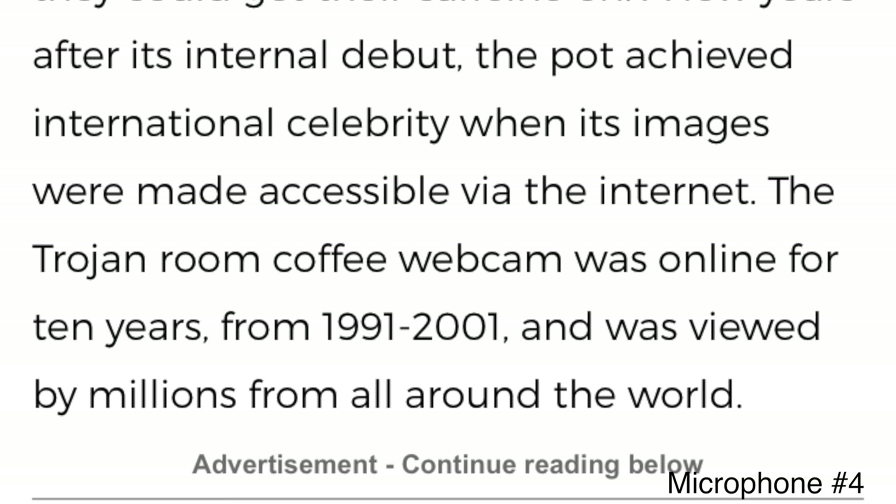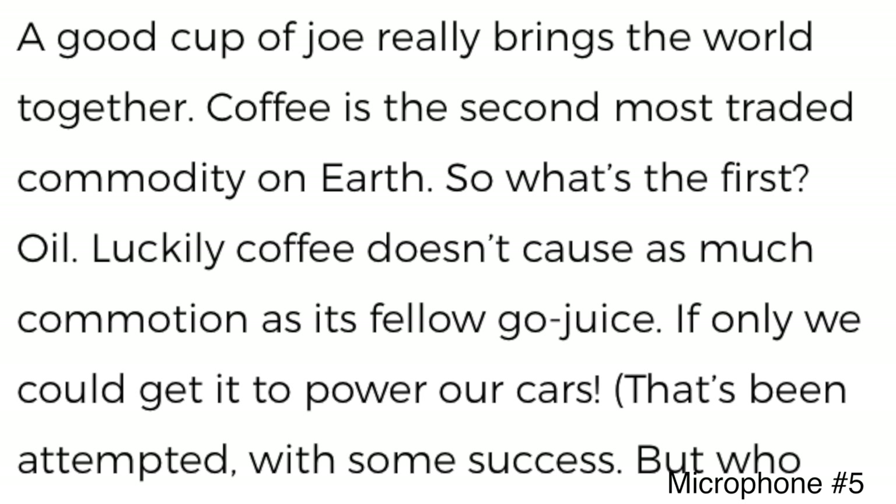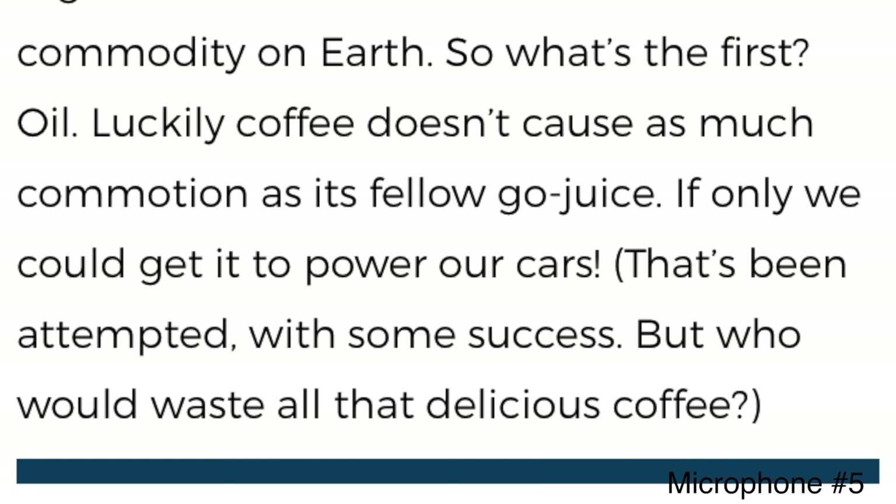Number one: coffee everywhere. A good cup of joe really brings the world together — coffee is the second most traded commodity on earth. What's the first? Oil. Luckily coffee doesn't cause as much commotion as its fellow go-juice. If only we could get it to power our cars — that's been attempted with some success, but who would want to waste all that delicious coffee?